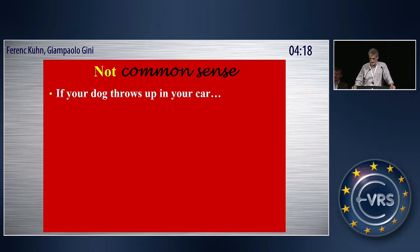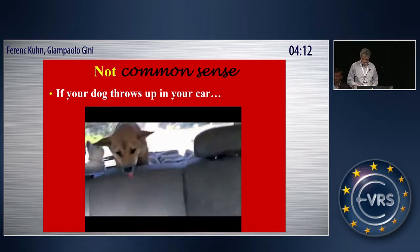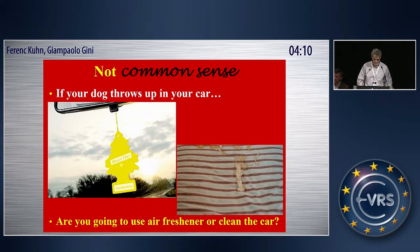You have a dog in your car and it throws up. I'm a surgeon, by the way. So that's what happened in the MITIS study.